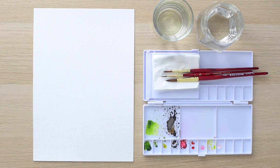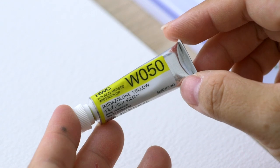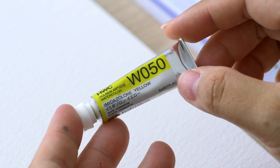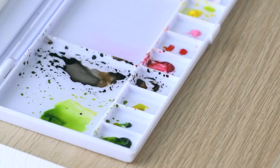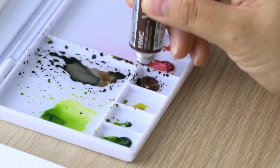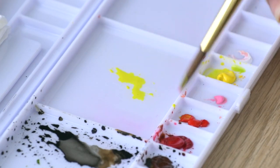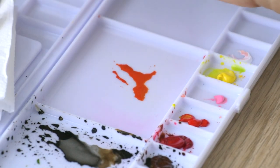Now I want to take some time to arrange my palette. I'm using Holbein Artist watercolour, and this bright yellow is a good start. We're going to use a lot of yellow for the petals and leaves, so do squeeze out a good amount. Let's also squeeze out some trusty burnt umber, which is very useful when painting nature. We'll also need some sap green, scarlet red, and yellow ochre.